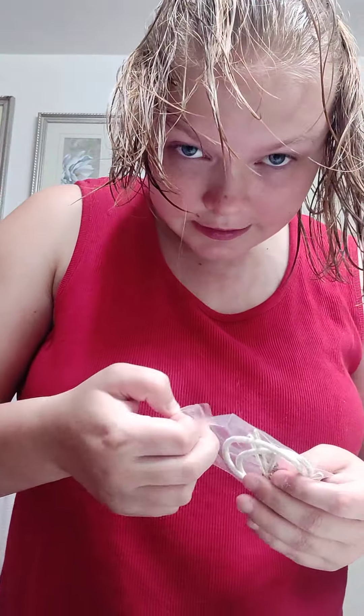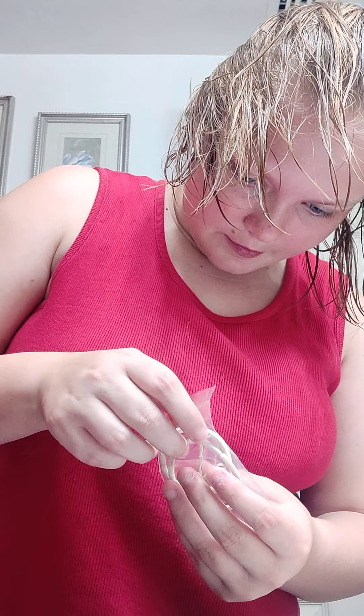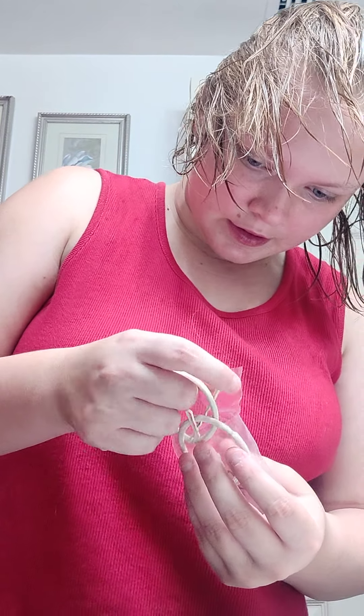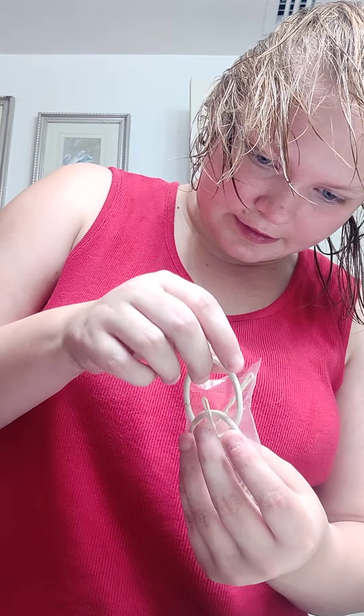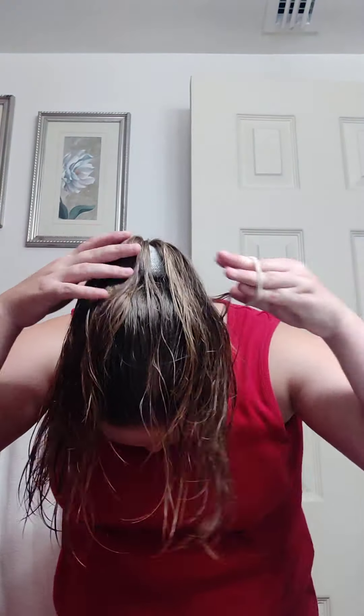I make sure it's completely pulled through. Then with the Easy Bun is blonde hair ties, and I'm blonde, so this is kind of like perfect for me.